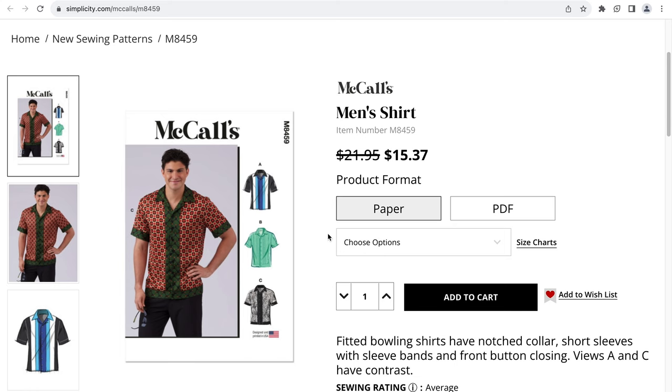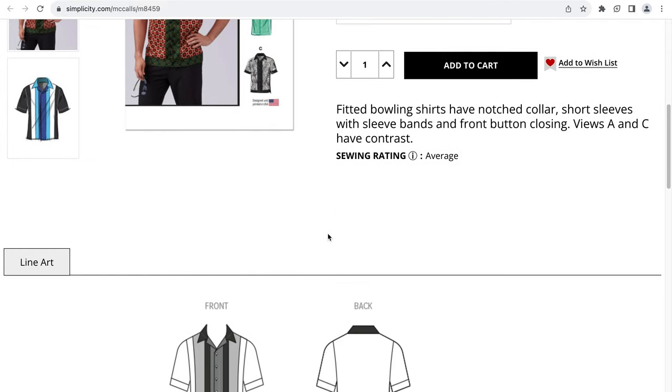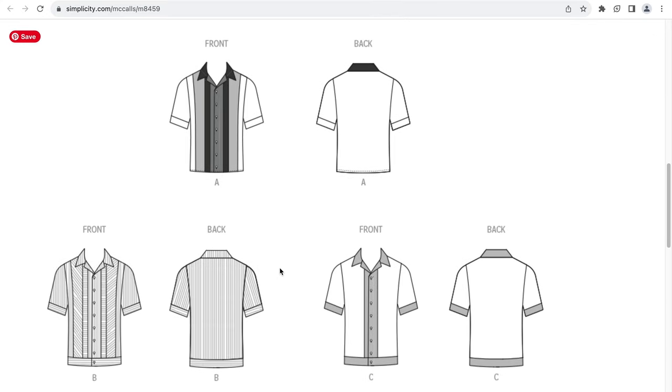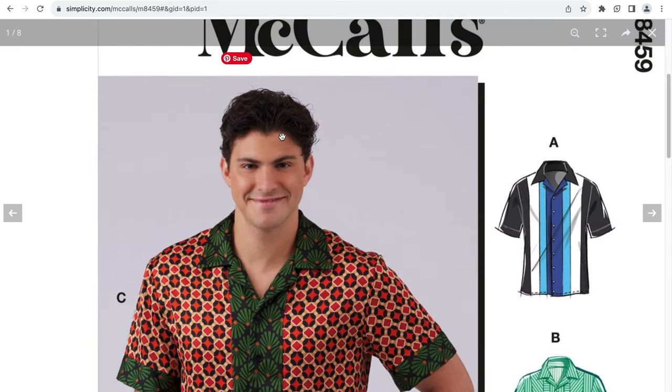This is M8459, which is a men's shirt. This is a fitted bowling shirt that has a notch collar, short sleeves with a sleeve band, front button closing, and there's some opportunity to use contrasting fabrics. Views B and C look to have a band going around the hip area. It's a bowling shirt — let's take a closer look at it.